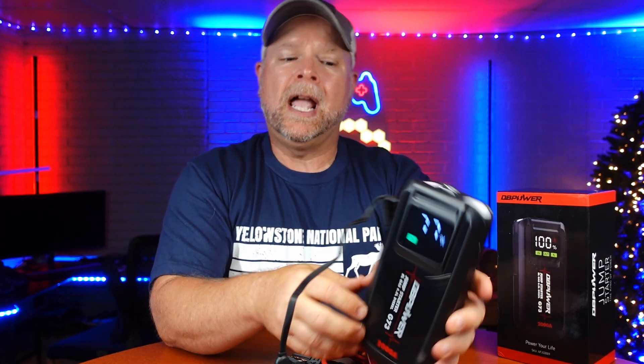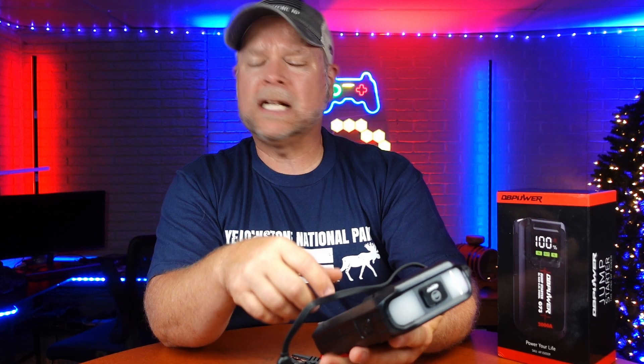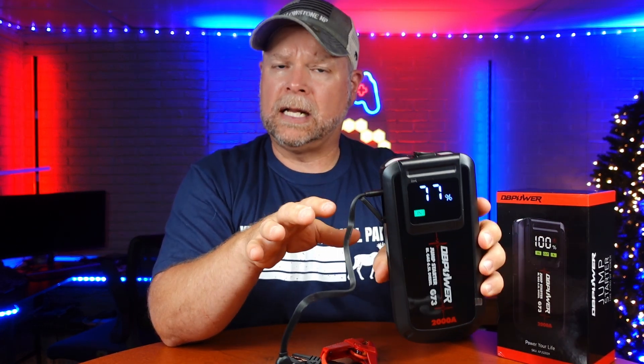It's going to do a gas engine up to an 8.0 liter, and then it will also do a 6.5 liter diesel. I don't have a dead battery right now so we're not going to demonstrate this outside.